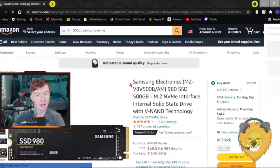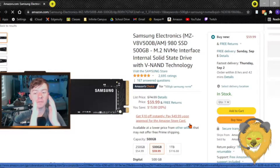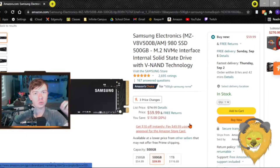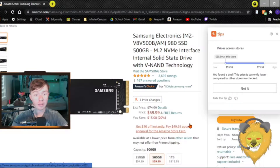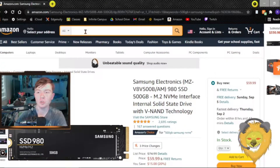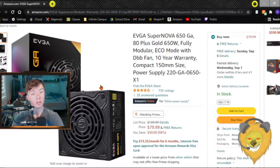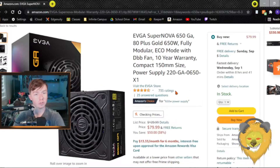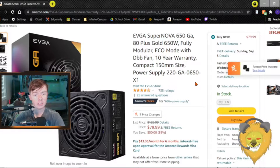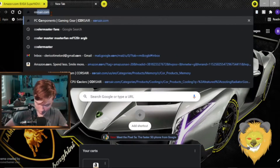Next is storage. I'm going with a 500GB Samsung NVMe — I've fallen in love with NVMes. It plugs straight into your motherboard, no SATA, no nothing, and it's $60 for 500GB. That's plenty to start, and I can add another SSD later. Next is the PSU — the EVGA Supernova 650W 80 Plus Gold. It's fully modular, has a nice quiet fan — another $80 well spent.